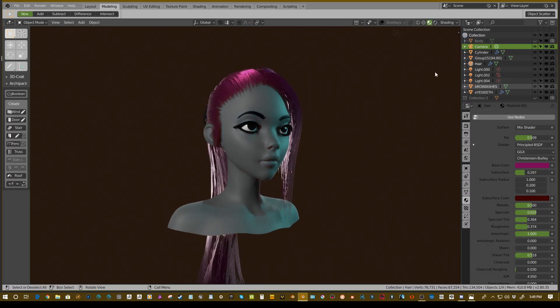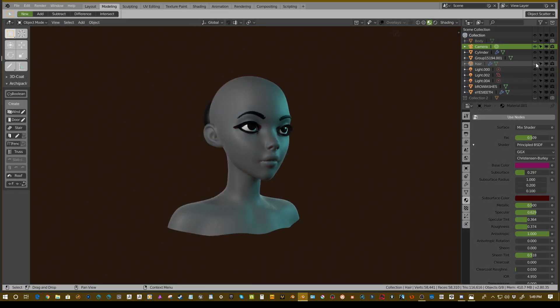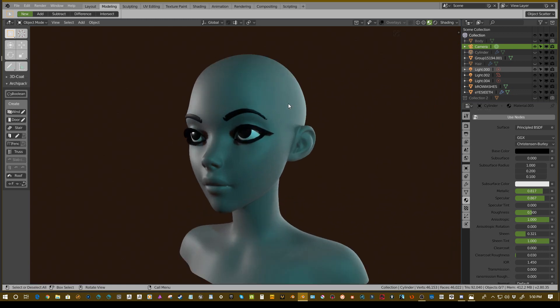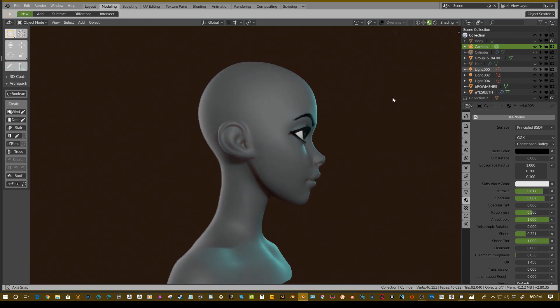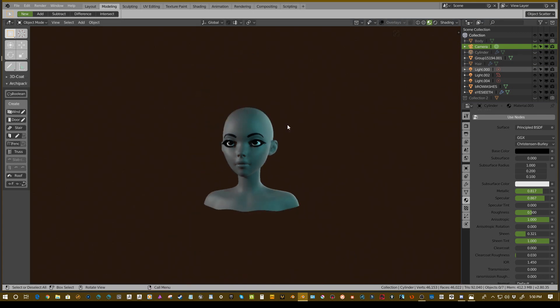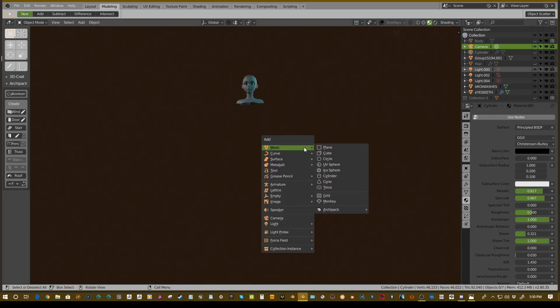What we're going to do is hide her original hair and her crappy bun, so we just have the character. First we're going to create our curve — hit Shift+A and you'll notice down here we have curve options. You can draw a curve and there are other options, but I'm just going to use a simple bezier curve.